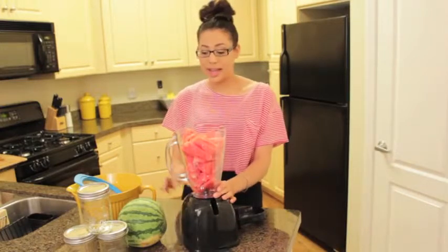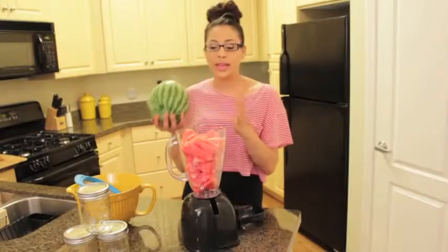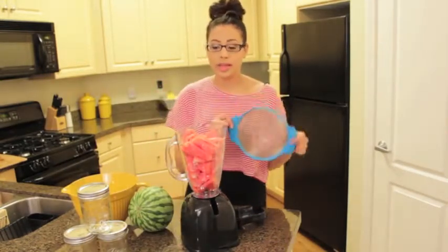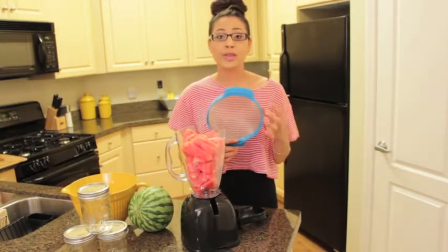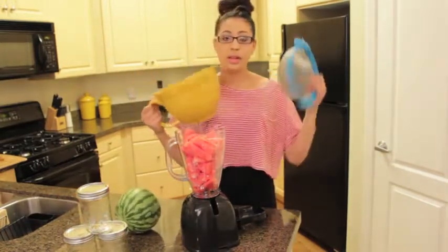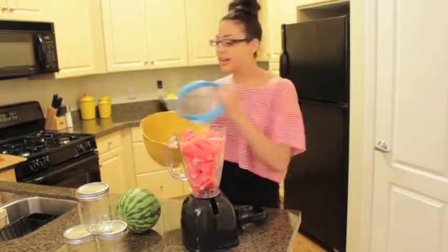All you're going to need for this recipe is a watermelon. I happen to have two mini watermelons here — these are from Whole Foods, they're organic, but it doesn't really matter what kind you get. You're also going to need a strainer of some sort, because we want our juice to be super smooth and not chunky with pulp. You'll also need a bowl to strain your juice into.